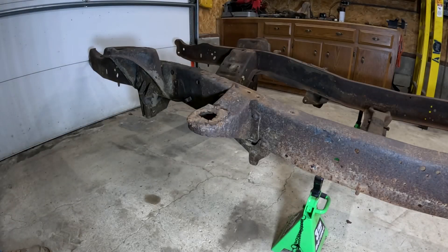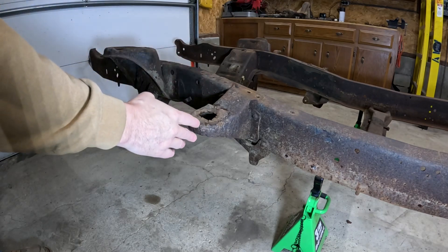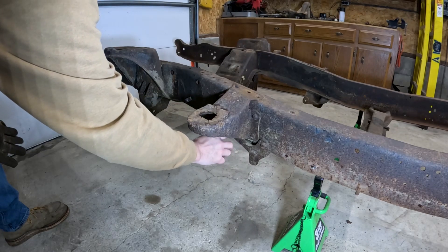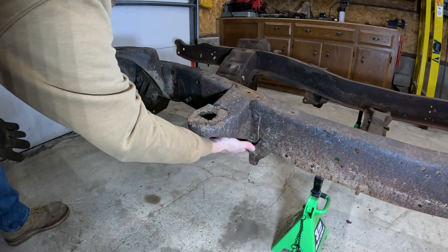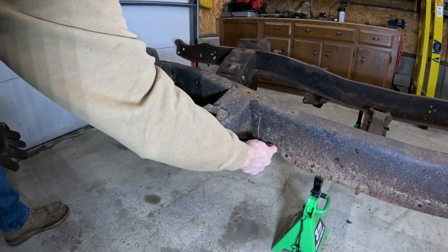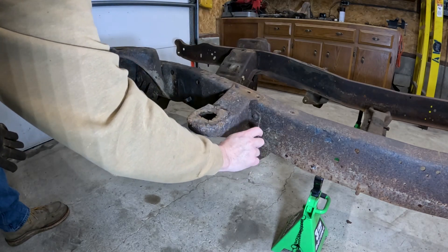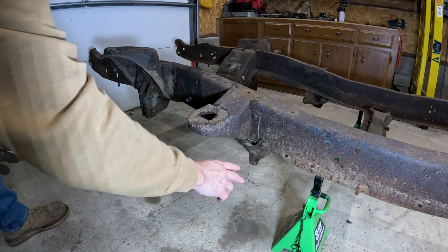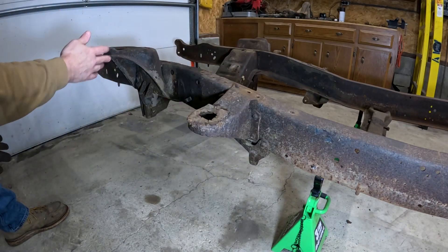The first bracket we're going to be removing is the rear crossmember bracket, which has four rivets — one here, one kind of between the cab mount, and two on the bottom side of the frame. We're going to use the air hammer and a chisel, chisel off the head of the rivet, then punch the rivets out individually and that bracket should drop right off. We'll start with this bracket and then work our way forward up the front of the frame.